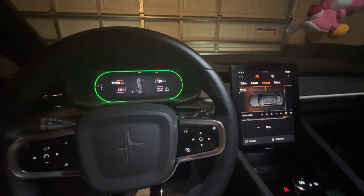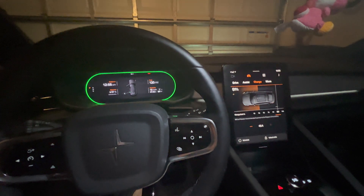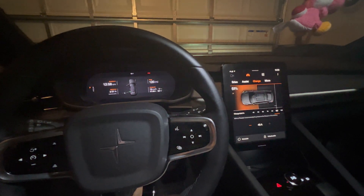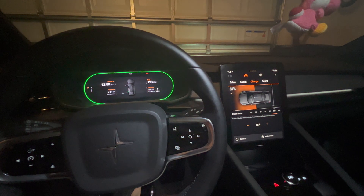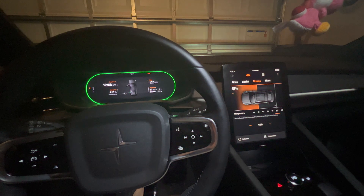Hey everyone, welcome to the American Jedi channel. Today I wanted to make a video for Polestar 2 owners. You might come across a situation where your Polestar app stops working. I came across a situation where it kept saying 'fail to initialize.'